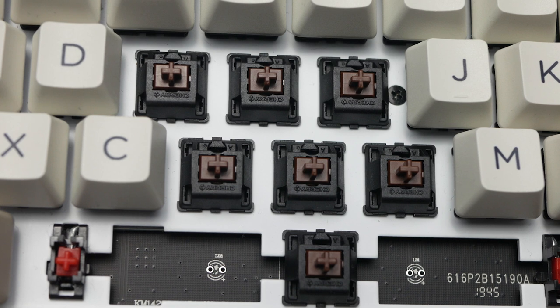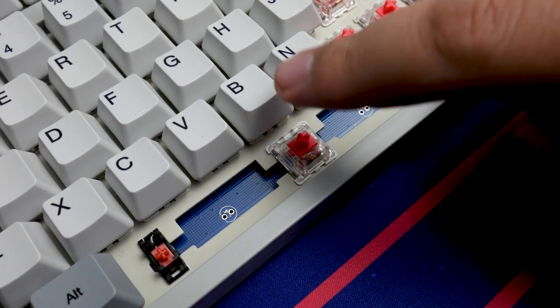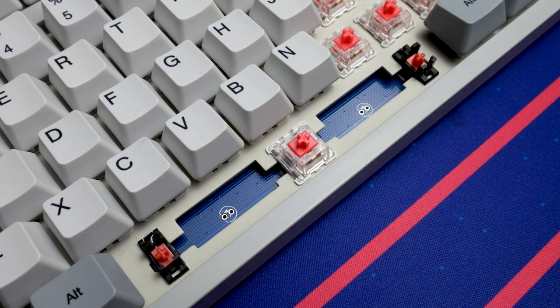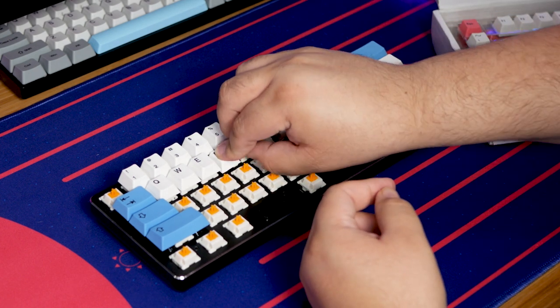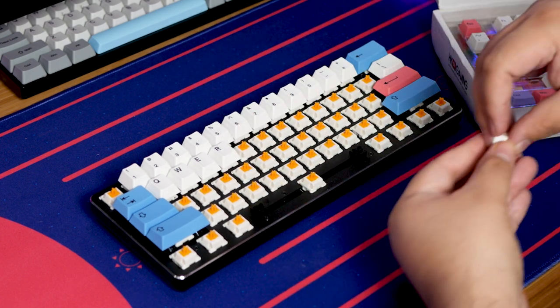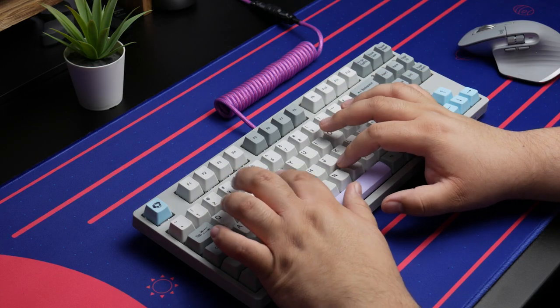Just from using the tactile version at least, I feel like the Cherry MX Browns felt better. These feel almost more like scratchy linears — they're just barely tactile. Maybe I'm just spoiled from having come from Glorious Pandas that I've been using on the GMK Compact I have on my desk. I've been using those and they've been extremely tactile — they feel great. But when I use these, it just doesn't feel super good. It just feels scratchy. It almost feels crispy, with a different kind of satisfaction to using it. It's not terrible, it's just probably not what you're typically going to be looking for in a tactile switch.